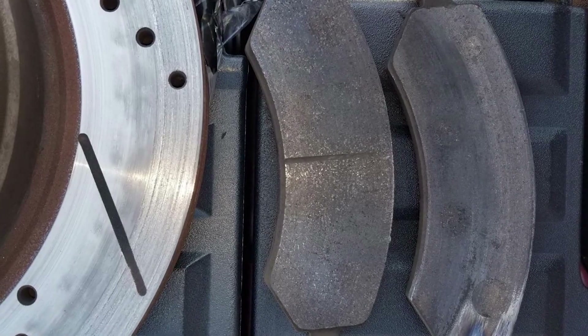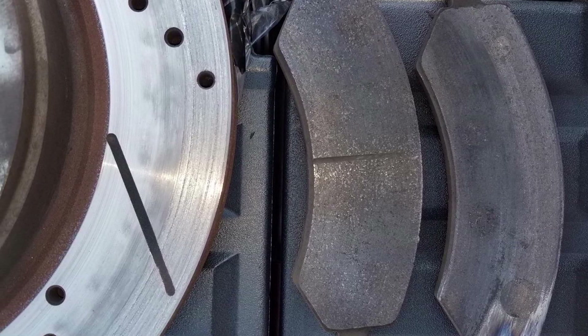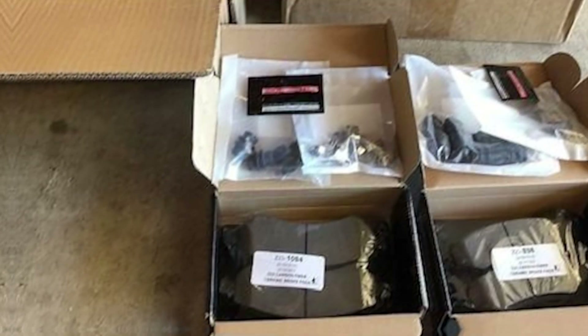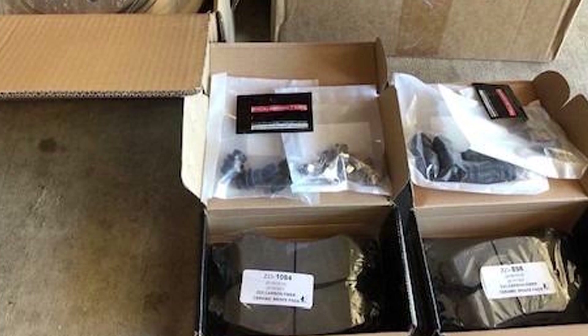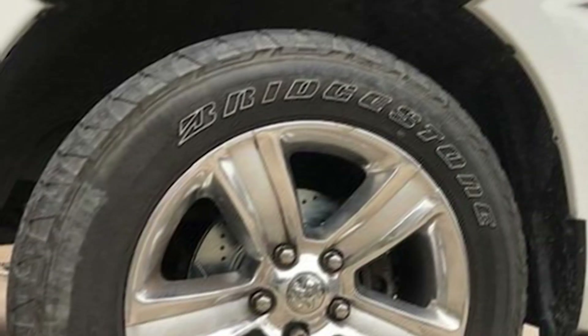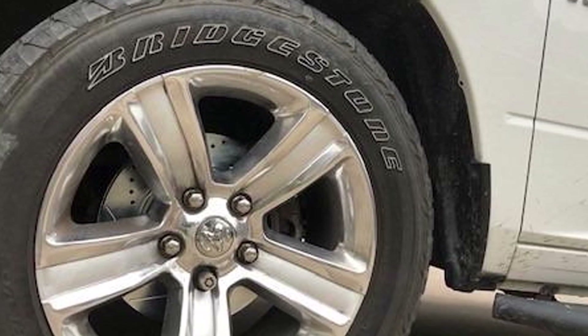Installation is made easy with included instructions and hardware. Quality is evident in the robust construction of the brake pads, which are built to withstand heavy loads and high temperatures. Usability is enhanced by the kit's ability to deliver consistent braking performance, even under the most demanding conditions. Durability is a given, with the materials designed to last for years of reliable service.